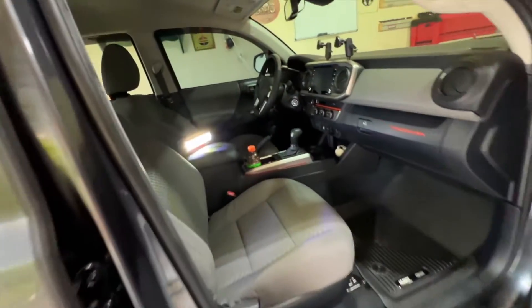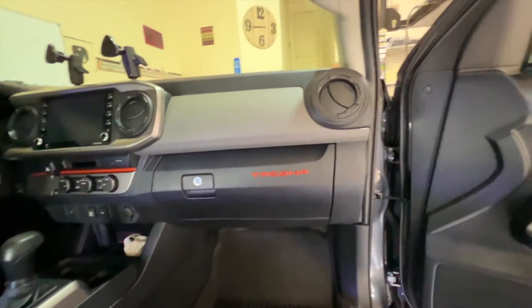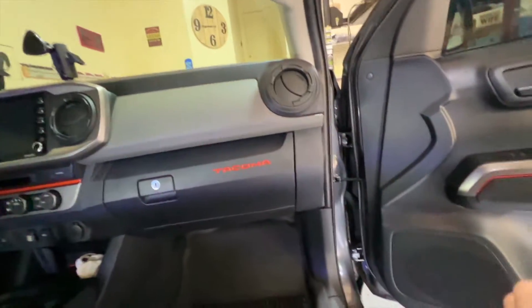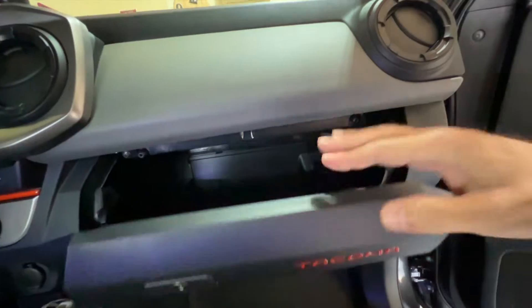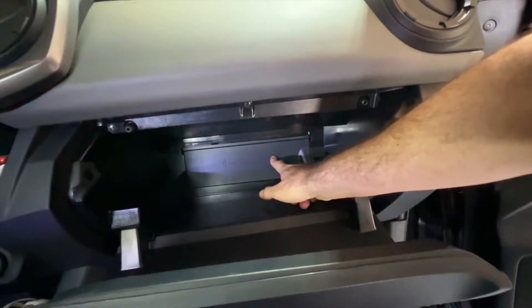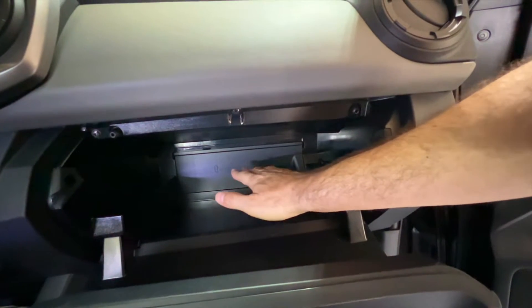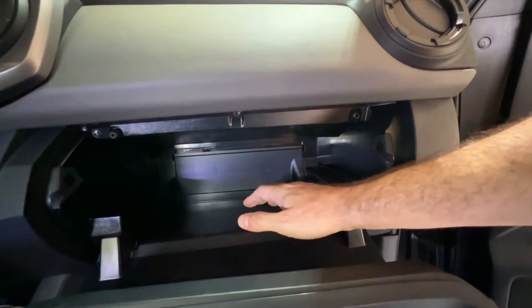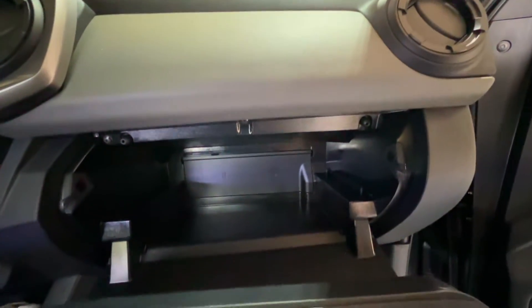Got a light set up in there for you guys so you can see. If you weren't familiar, there is an in-cab air filter right behind the glove box. Let's go ahead and pop that open. There's a door here you need to remove, and then I think there might be another cover. So we're going to pop that off and check the air filter and also replace my little sticky thing in there.